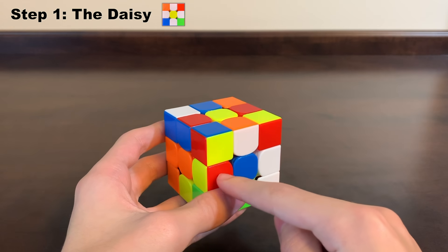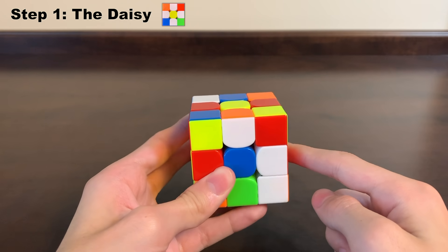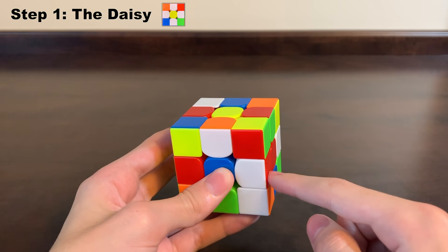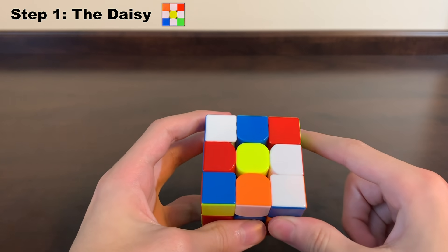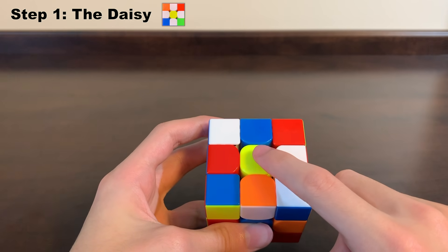First, I'm going to look around the middle layer of the cube for any white edge pieces, because these are the easiest ones to put onto the top layer. Here you can see I have one that's white and red, and since this piece is facing me, all I need to do is just rotate it up, and now you can see that it's on the top layer right next to the yellow center, right where we want it.